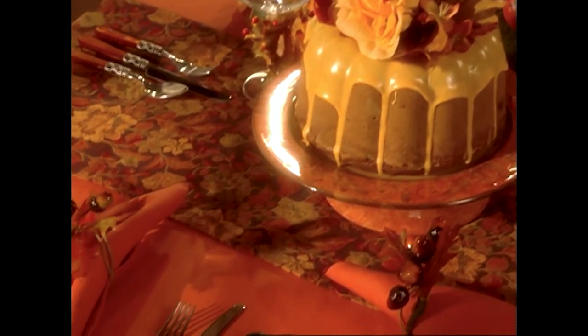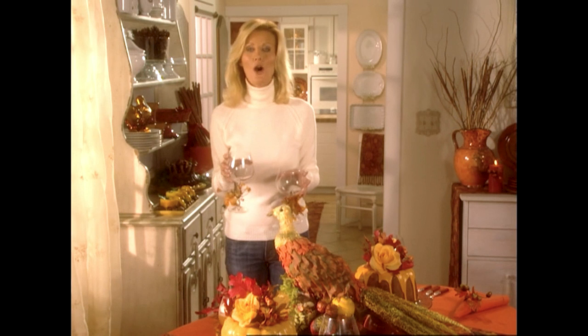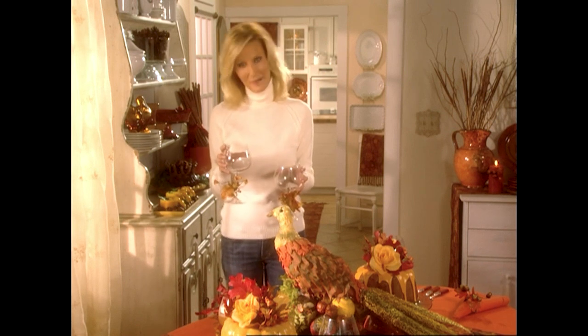We're going to do dinner buffet style here tonight. I just need to fill up a couple more of these glasses. But before I go, I want to remind you to always keep it simple, keep it thoughtful, keep it thankful, and always keep it semi-homemade. I'm Sandra Lee. Happy Thanksgiving.